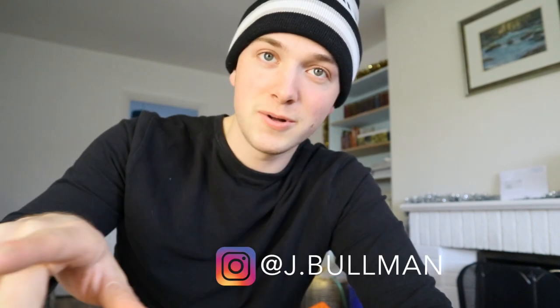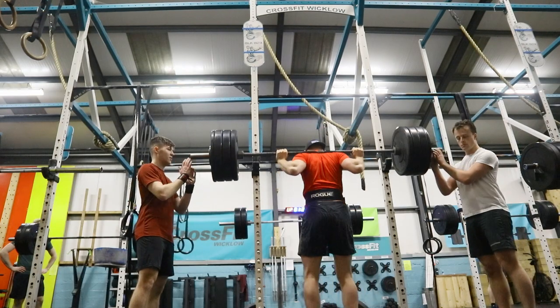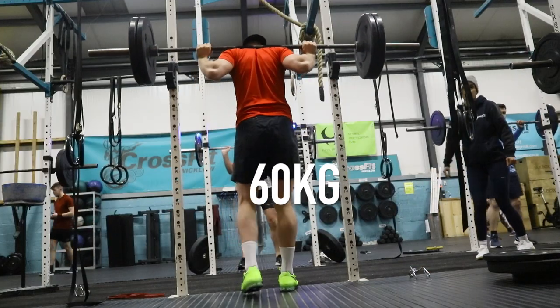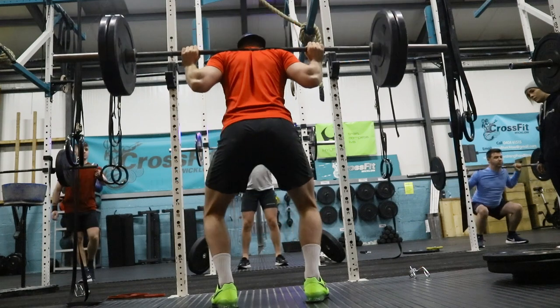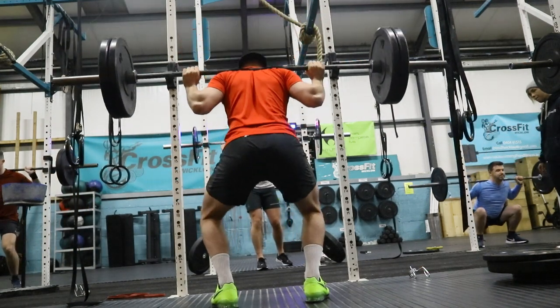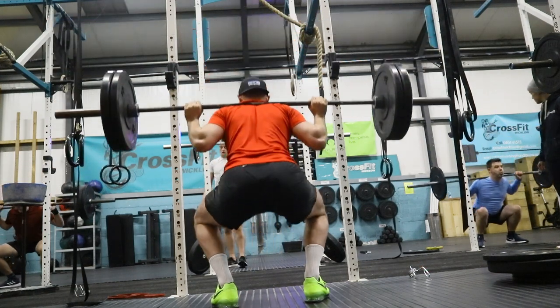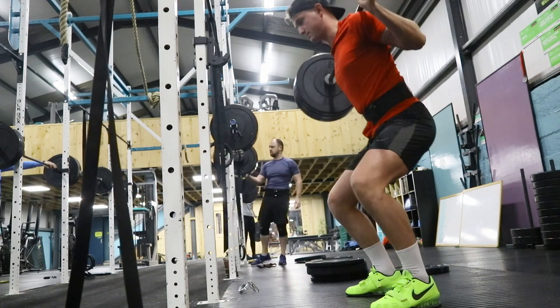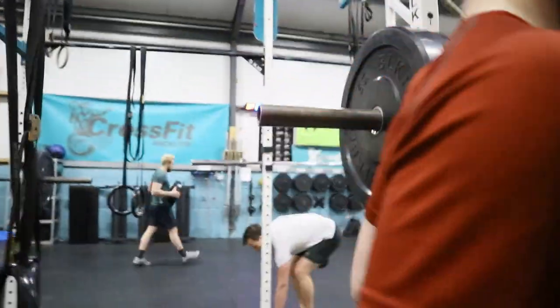Cheers. So we did max back squats. Max back squats - I got to 115. What did you get to, Rob? 105, then I had to do 85% for max reps. I got like 5 reps with 97, so happy enough with that.